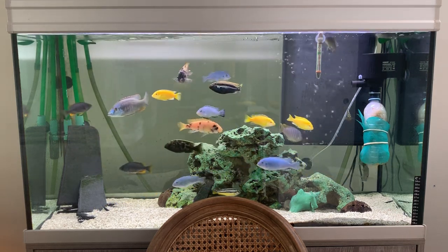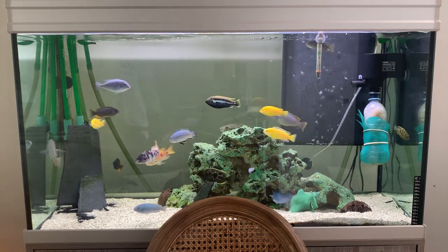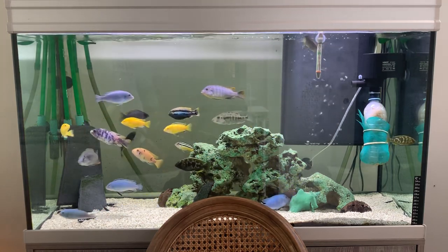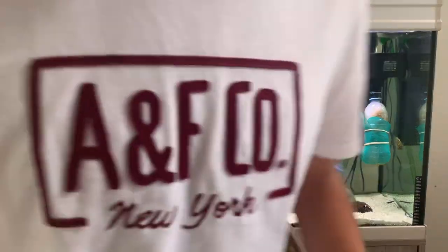Hey, what's up everyone, this is Portugal here and what you're seeing right in front of you is my aquarium and also my new background for my videos. Hello, face reveal, this is me. Today I want to talk about a few things: first of all, this aquarium of mine, and second, the direction that the channel is going to be taking.